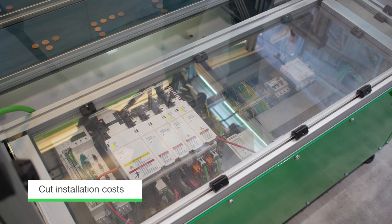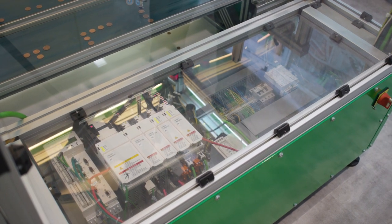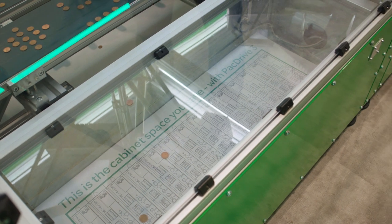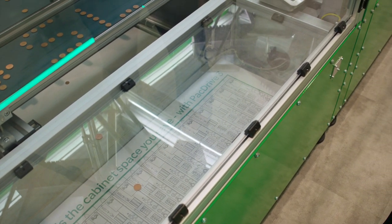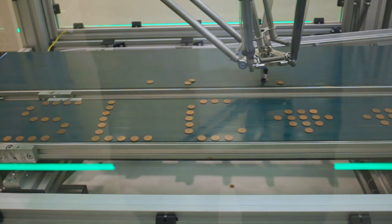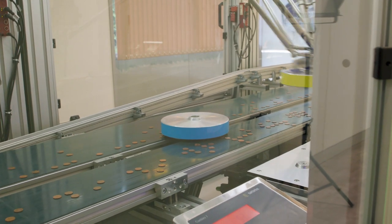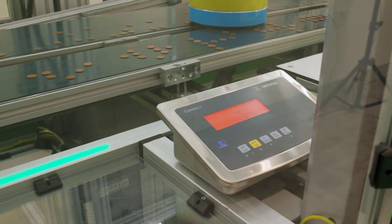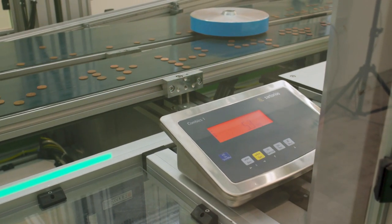In our three-robot picker line, this is the existing control cabinet and this is the space that we saved. In a picker line with four robots, you can move from 40 cables to four cables, as there is just one single hybrid cable between the control panel and the distribution boxes, which are located close to the robot's body.